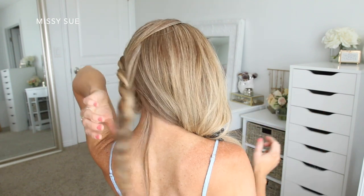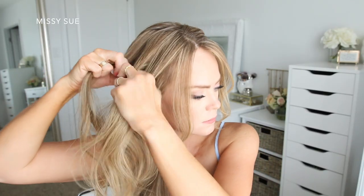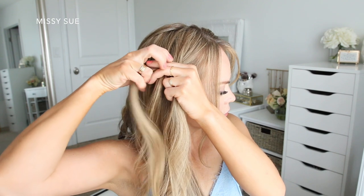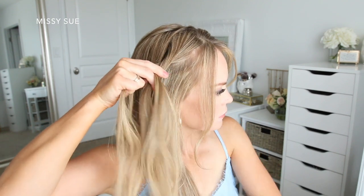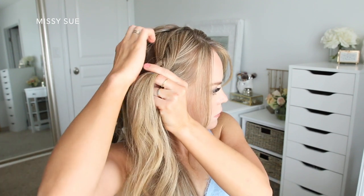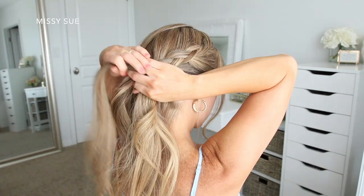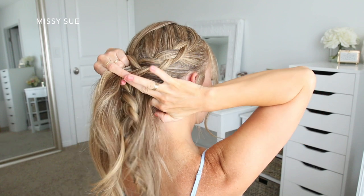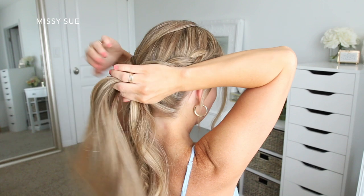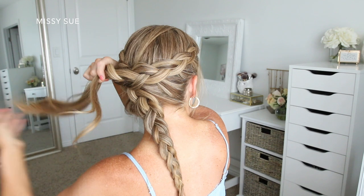Now I'm going to let down the hair on the right side and repeat the same steps, creating another dutch braid. I'm leaving out some hair to frame my face again, and I'm going to pick up a section near the part and divide it into three pieces. Again, I'm crossing the side strands under the middle strand and incorporating new sections into the braid on both sides. This braid is going to sit above the other braid, so I want to make sure to keep it a little bit higher on my head so they can easily overlap once I pin them. After all of the hair from the right side is brought into the braid, I'm just going to continue braiding the section down to the ends and slide a bobby pin over the bottom so it doesn't unravel.